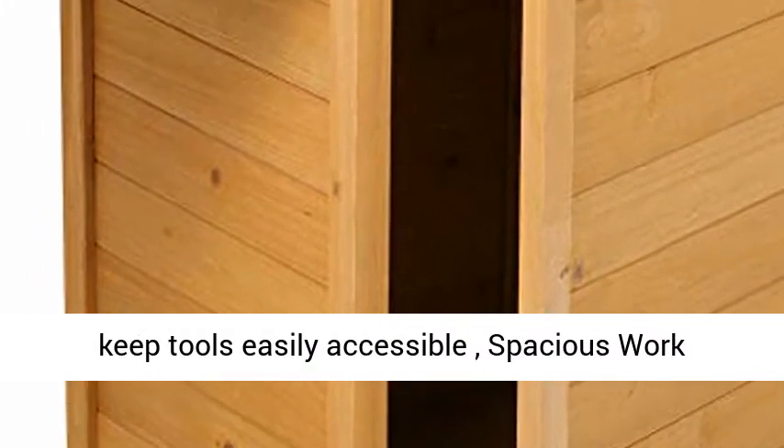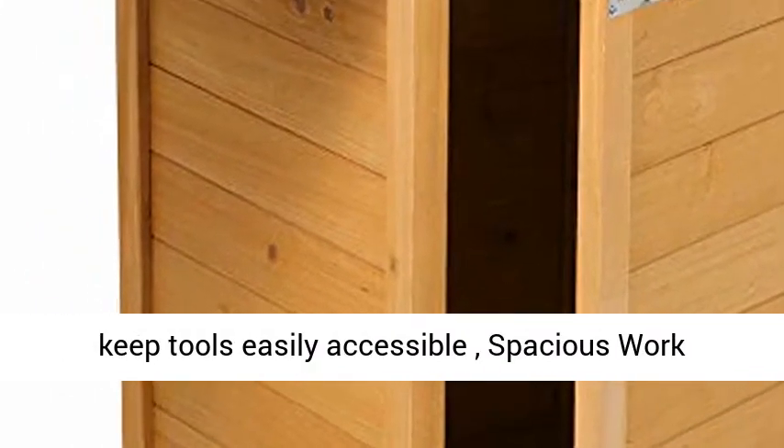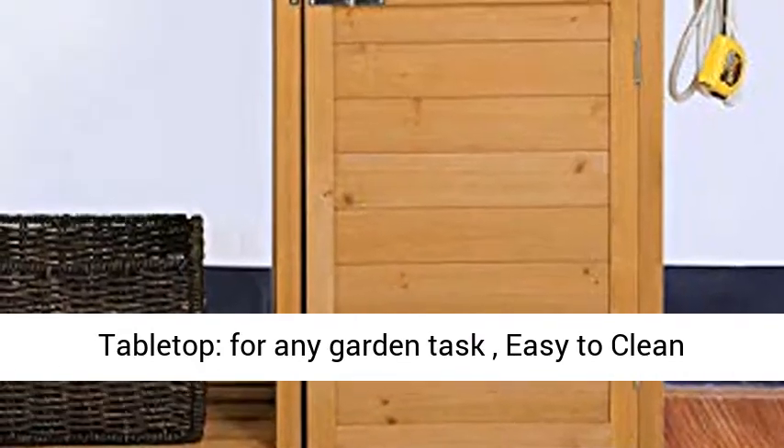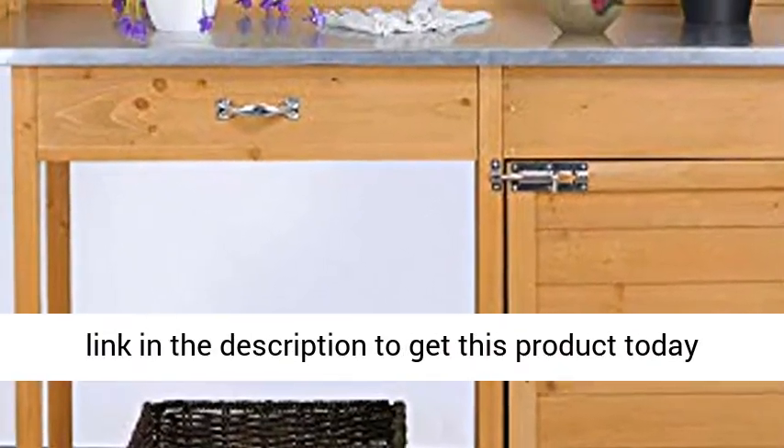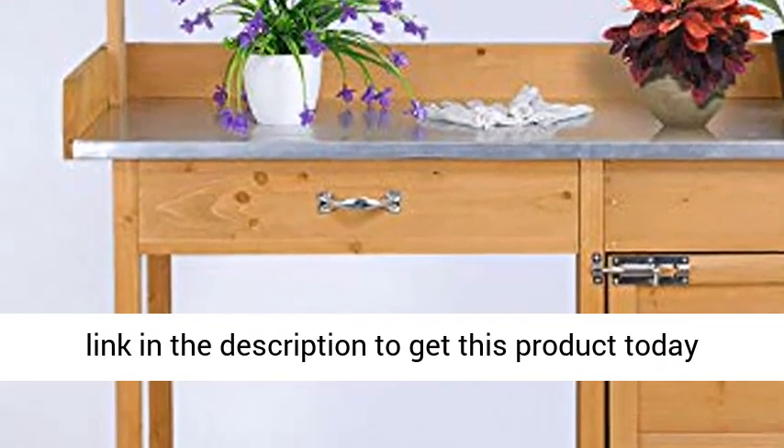Three side hooks keep tools easily accessible. Spacious work tabletop for any garden task. Easy to clean tabletop covered by metal surface.